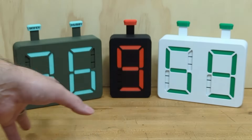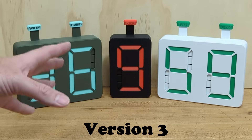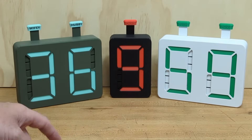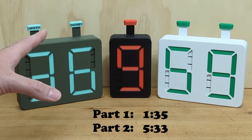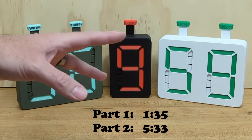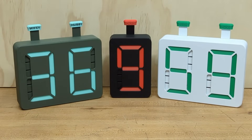Here is version three of the seven segment digit. This version has made a number of improvements over the previous version two — check that video out, link in the description. In this video I'm going to go over first the improvements made to each of the components, and then part two will be a tutorial on how to assemble this new version. Since version three has been redesigned from the ground up, none of the components from version two are compatible with this new release.